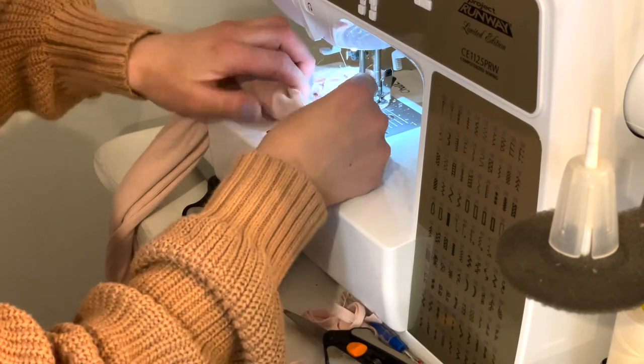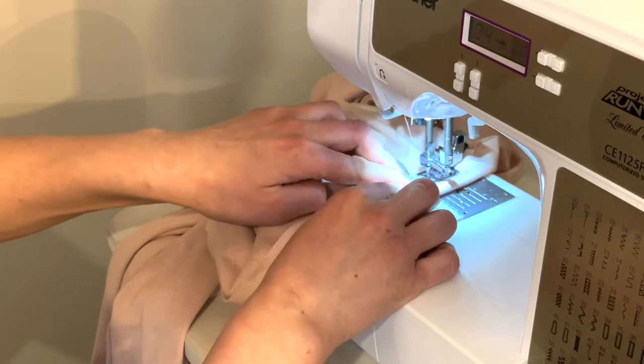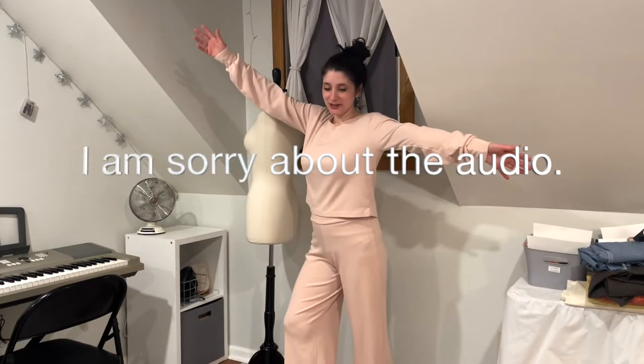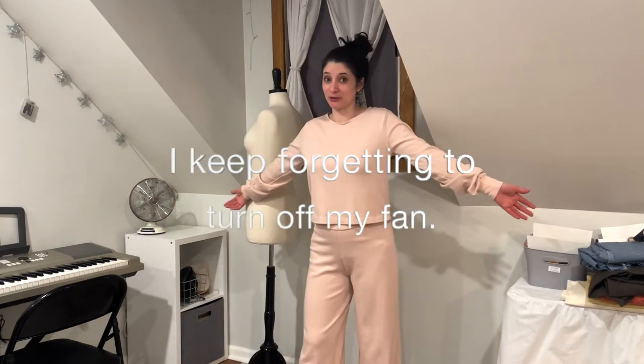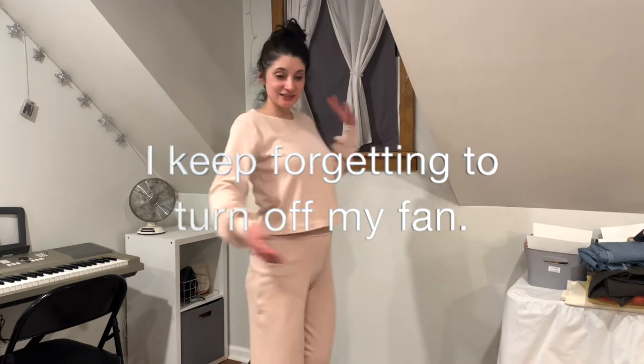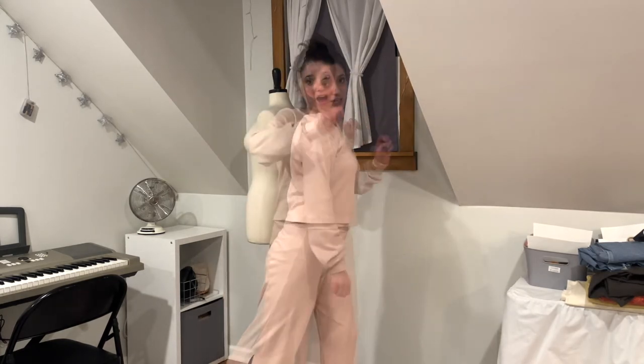I did a simple turn under for the hem and the neckline, and the project was finally complete. Here is my loungewear. It is super comfortable. And I am already thinking about the next project, but I'm also thinking about how comfortable this is going to be to sleep in tonight. I will see you next time.